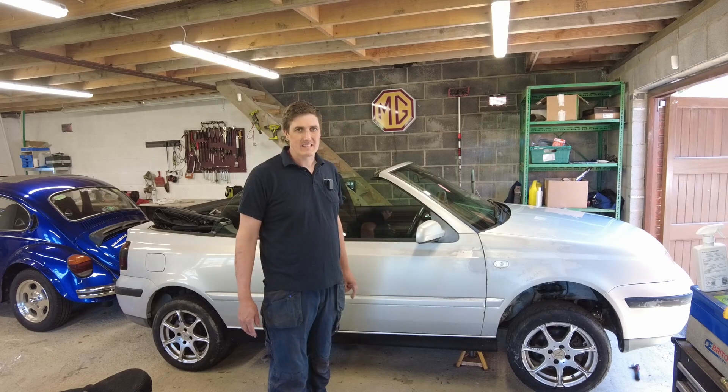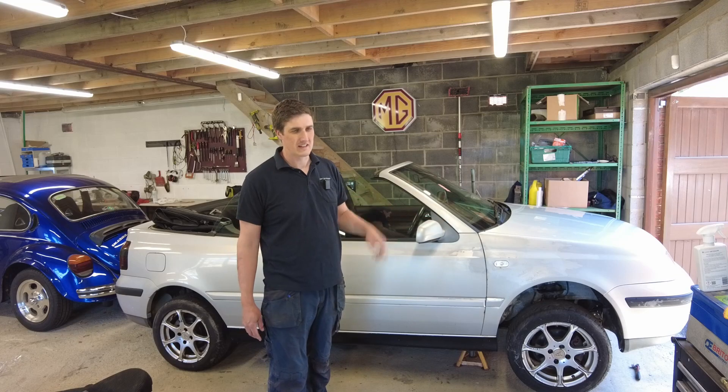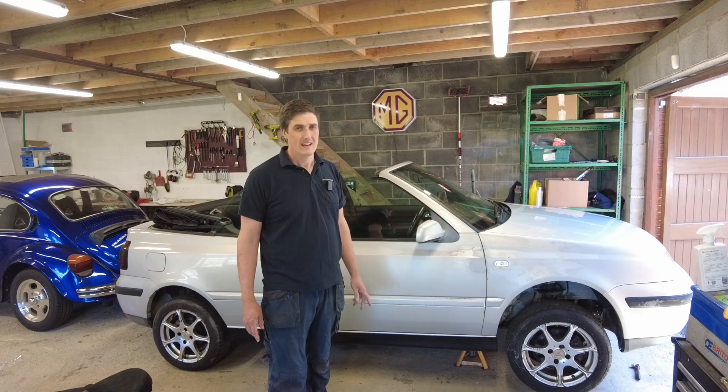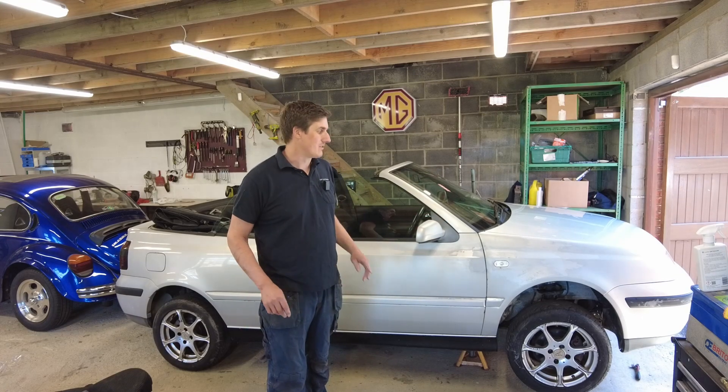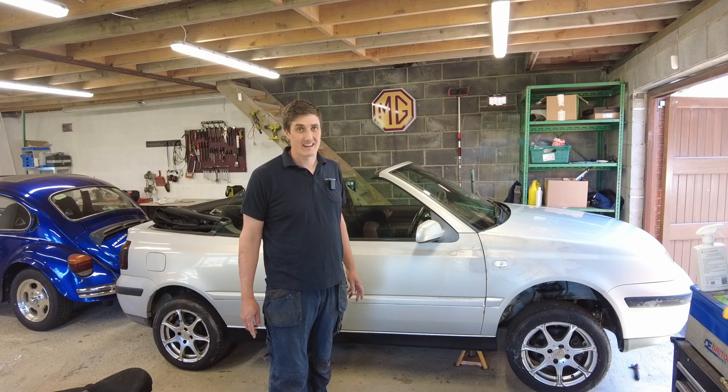Anyway, I'm at the point now where it needs to be serviced. I've already got it up on axle stands and the oil is now draining out of it. We're going to get stuck into it and see if we can get it running really well.